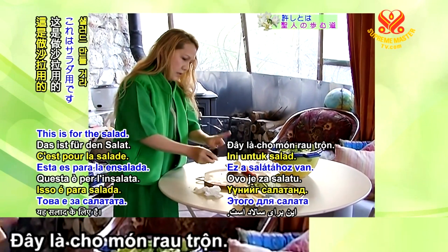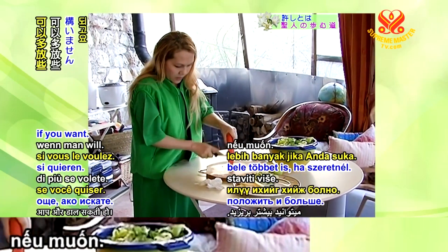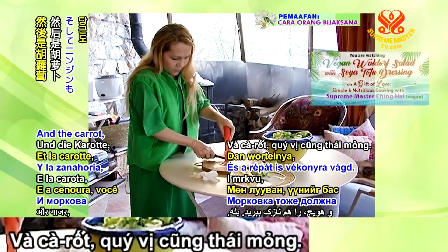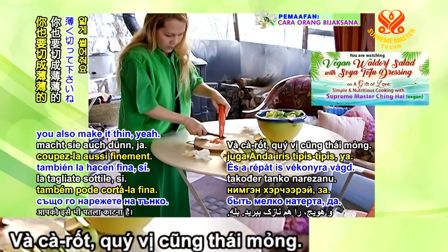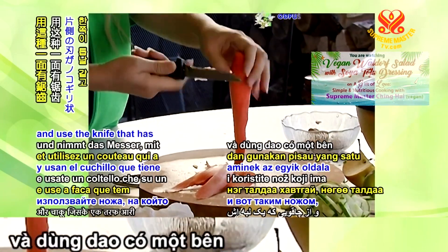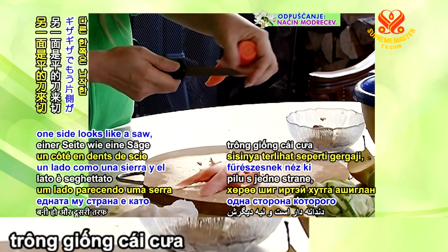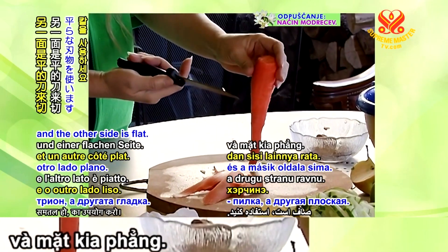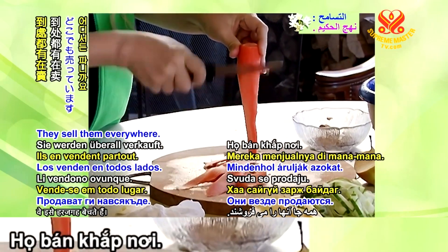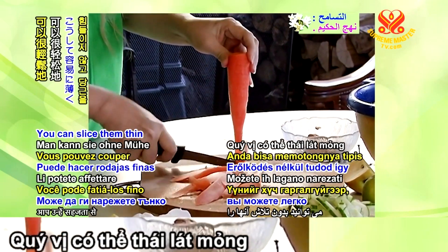This is for the salad — good enough, but you can put more if you want. And the carrot, you also make it thin. If you have a shredder, use it. If you don't, you just stand it up like this and use the knife. One side looks like a saw and the other side is flat. You can sell them thin effortlessly.